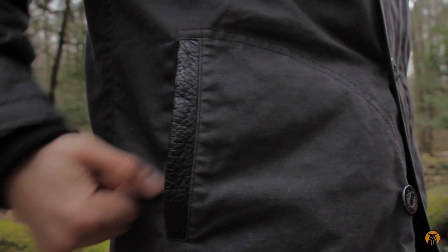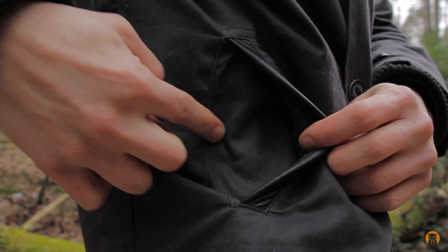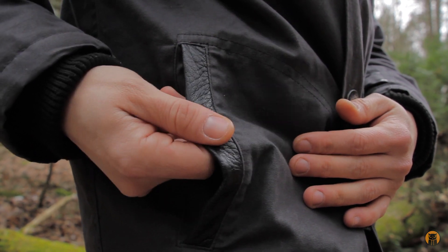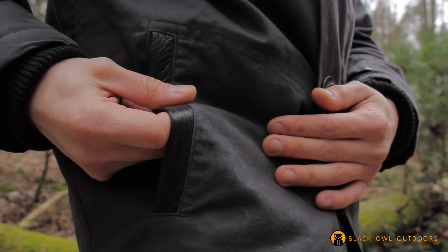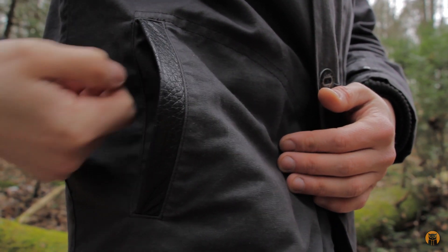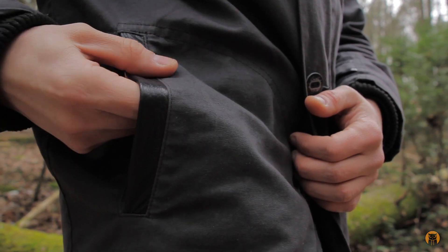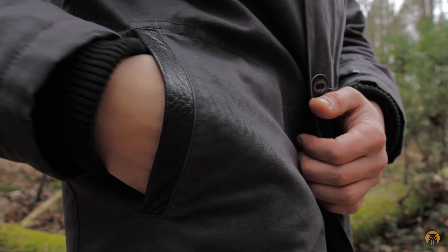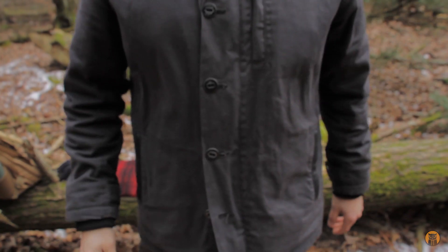Taking a look at the hand pockets now. There's no lining in there — again, just waxed canvas. But this is deer leather on the inside, which is a nice little touch, especially when it's cold. No gloves on, putting my hands in and out of this pocket — if this was rough canvas it might be uncomfortable, but it's a nice touch. And it's real leather, so none of that faux stuff.